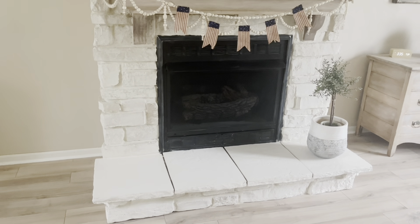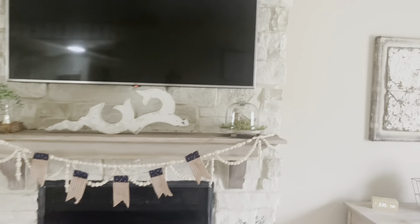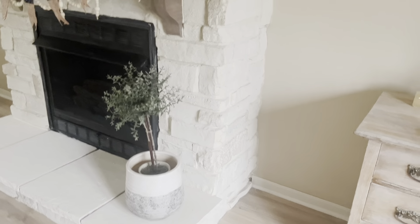There was so much orange in this fireplace, which was why my husband suggested finding a way to lighten it. We found this product super easy to use — we ordered it from Home Depot, it was only sixty dollars, and we still have probably half the product left.